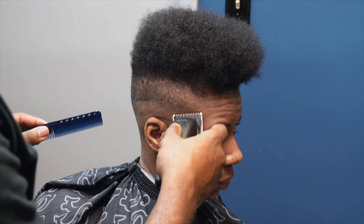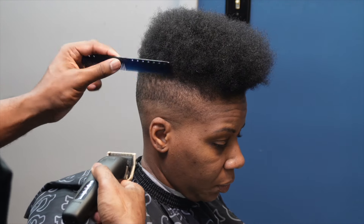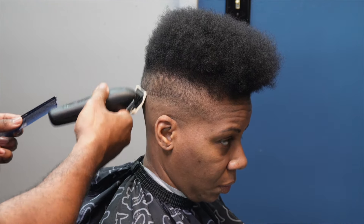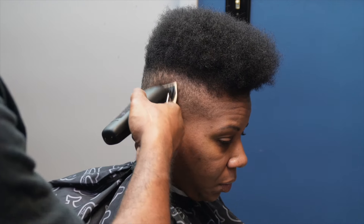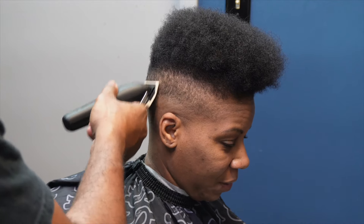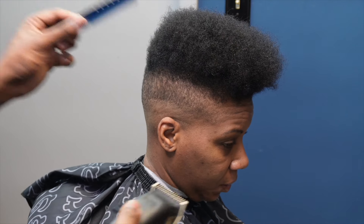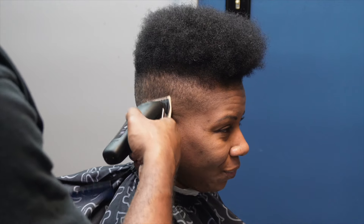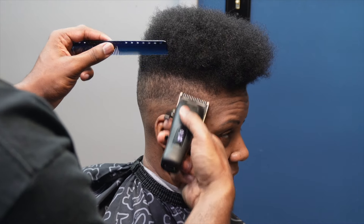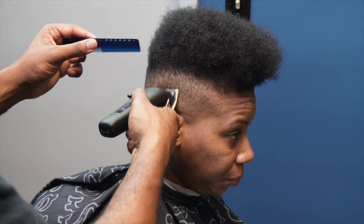Now I'm going to use the zero guard and basically go right under the one guard, completely closed — same steps, same process: blade all the way open, halfway, and close. Most of the time with this guard it's almost like the end; I complete with this guard a lot. If I have anything one guard and up that needs detailing, I'll use this guard. It might be random that I need to use the blade open, but it all depends on how your blade setup is — zero gap or not — and you just have to adjust to get the blend the right way.